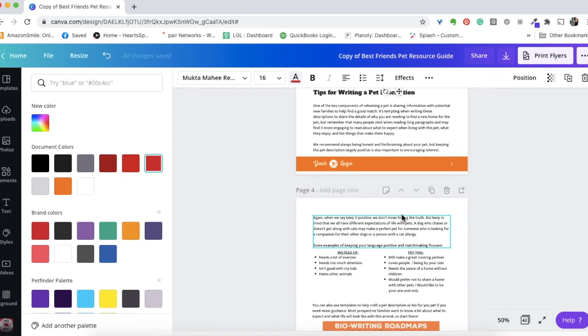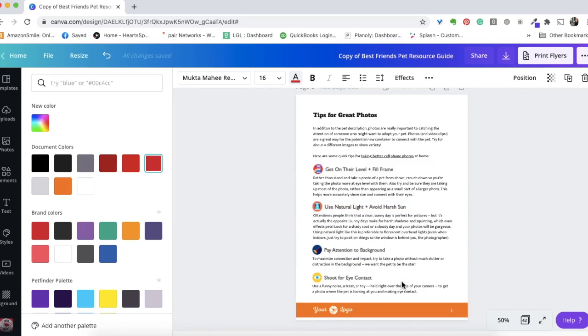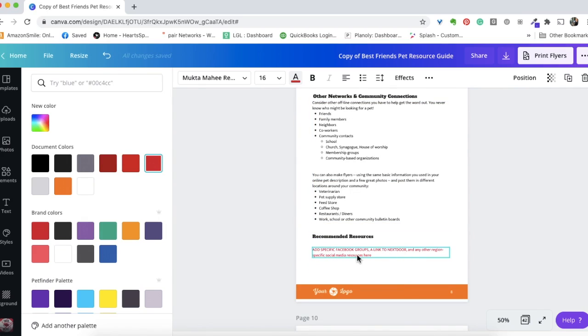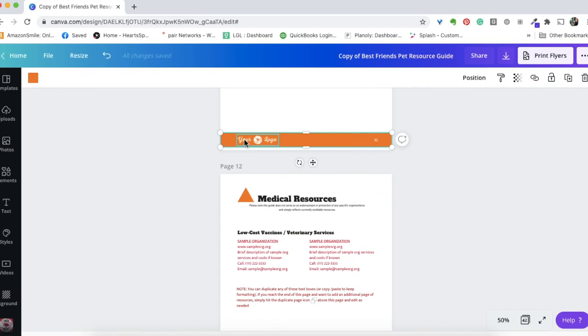The beginning of this guide is really about rehoming — there's a lot of universal rehoming advice all organizations can give. We have bio-writing tools, matchmaking tips for people rehoming their pets, and tips for getting a good photo. Any place you see red text — for example, where you'd recommend specific community resources for rehoming like a Facebook page, Nextdoor, or Craigslist — replace it with the resources your organization uses and is comfortable recommending.